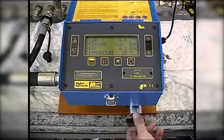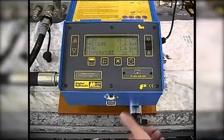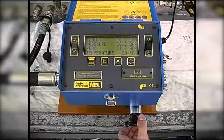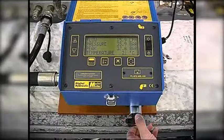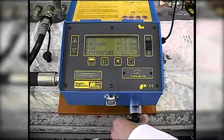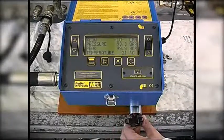To test the pump relief valve setting, firstly we load the system with the built-in loading valve until the flow reading is displayed as low. This shows that the pump relief valve is set at 100 bar.